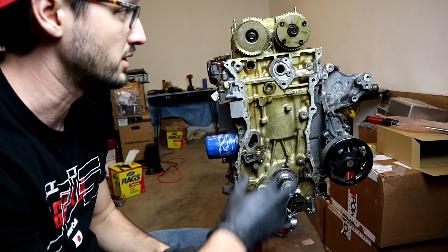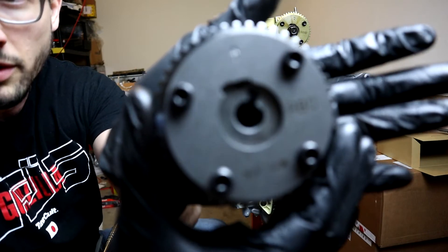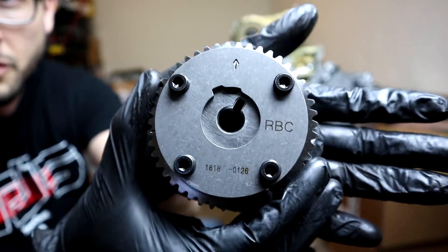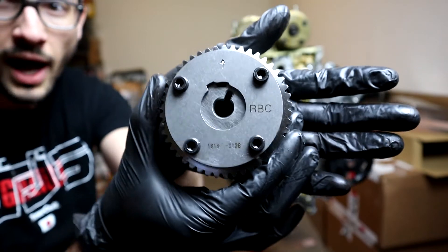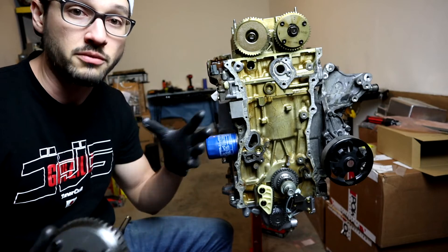I'm just remembering that I need to change out this cam gear. What this is going to do is allow your VTEC to actuate in a longer range — a wider range of your power band.